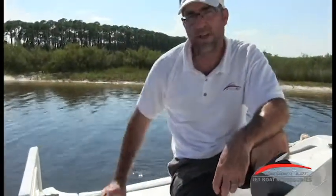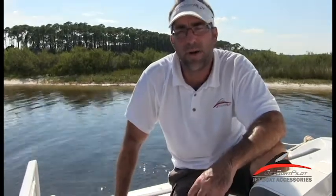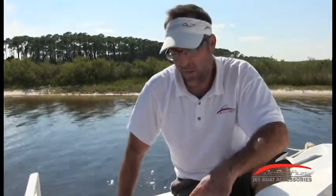That about rounds out your live well and your aerator function. For more information about Yamaha jet boats in general or the Yamaha FSH, visit JetBoatPilot.com. You can see more videos through the video tab found on the home page. We appreciate you watching this video today — hopefully it's been helpful to you.